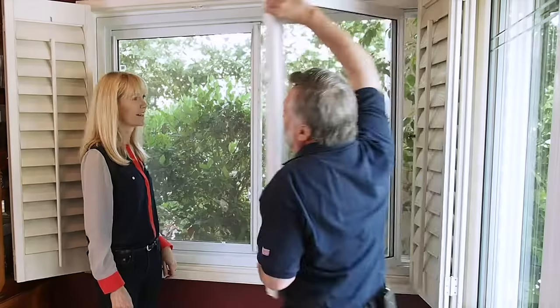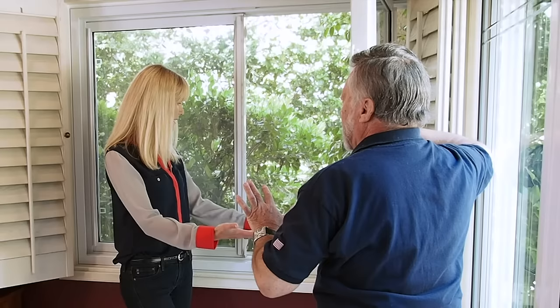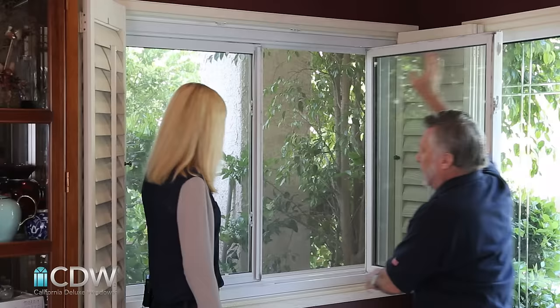All you need to do is just tilt it like that, and that's it. You can clean all you want. You can see how clean it is because it has more weatherstripping than any other window on the market. That's a really easy way — especially for a second floor window, this would be perfect.